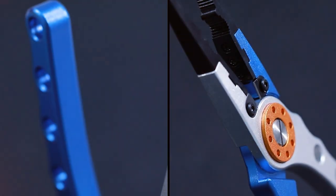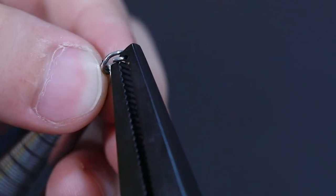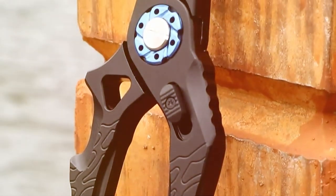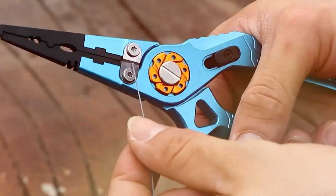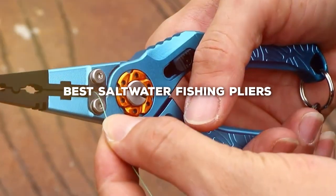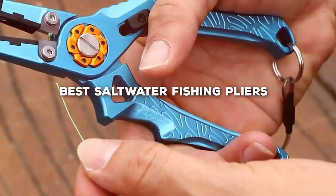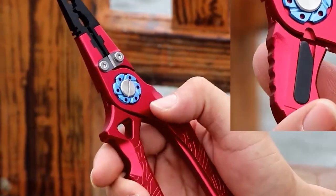Welcome to our channel, where we delve into the essentials for every saltwater fishing enthusiast. Today, we're focusing on a tool that's as crucial as your rod and reel: saltwater pliers. Whether you're unhooking a catch or cutting through tough lines, the right pair of pliers can make all the difference. That's why we've compiled a list of the 7 best saltwater pliers in the market. From durability to design, we got you covered. So let's dive in and find the perfect pair for your next fishing adventure.